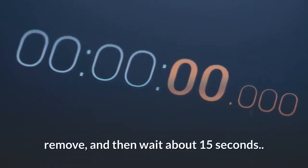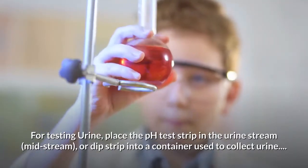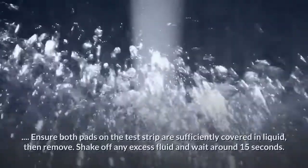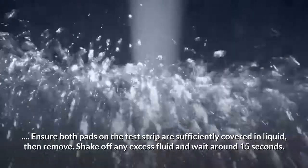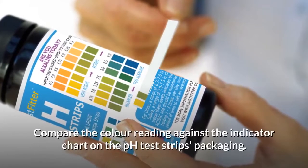For testing urine, place the pH test strip in the urine stream midstream, or dip the strip into a container used to collect urine. Ensure both pads on the test strip are sufficiently covered in liquid, then remove, shake off any excess fluid, and wait around 15 seconds.